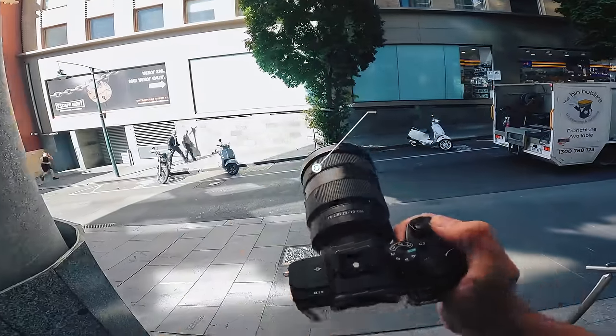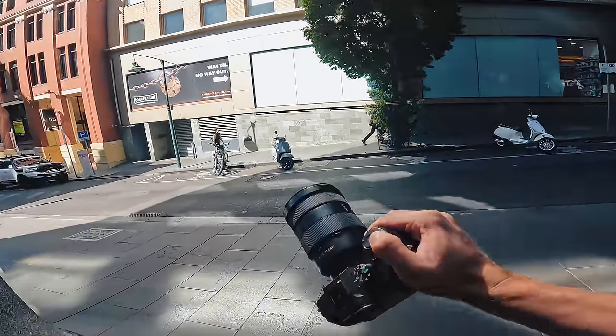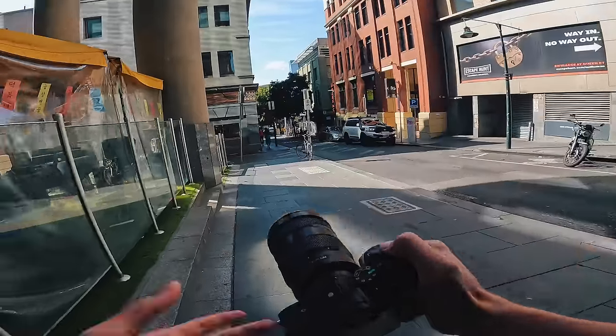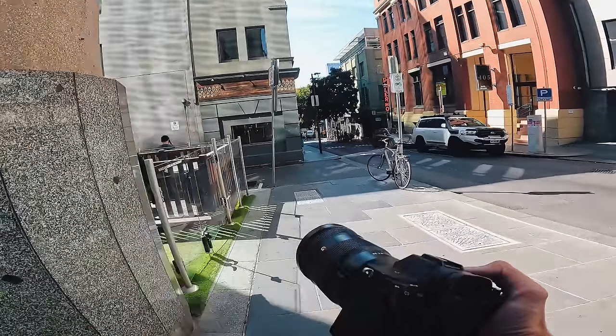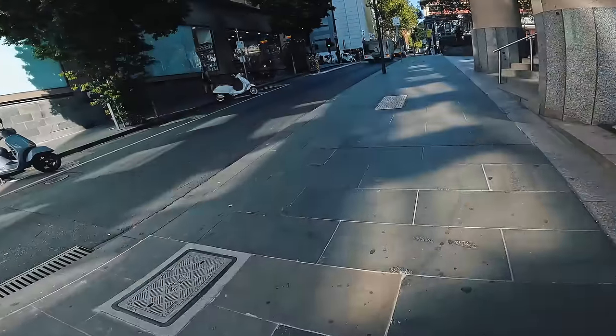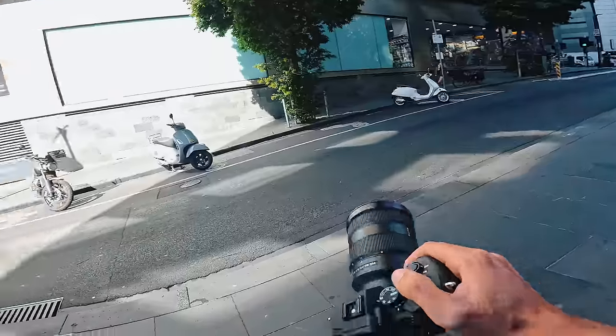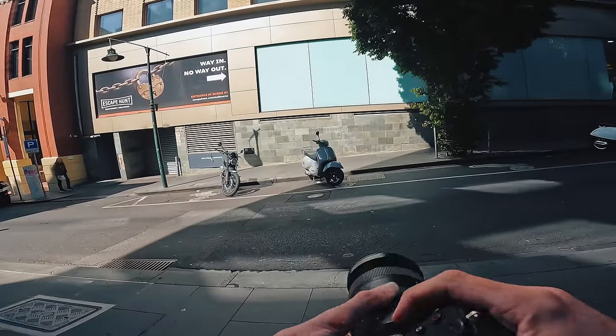We are out with the 24-70, which is arguably one of the most versatile lenses you can have in your kit bag, because you can shoot nice and wide on full frame at 24 and nicely punched in at 70mm to give you that nice compression. I'm kind of liking this shadow area here. If you want the alternative for an APS-C lens, you're looking at something like an 18-105 equivalent.